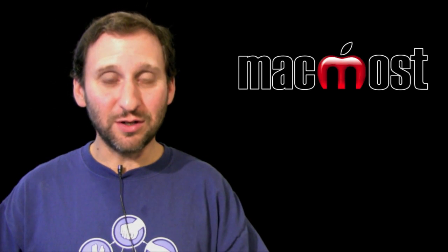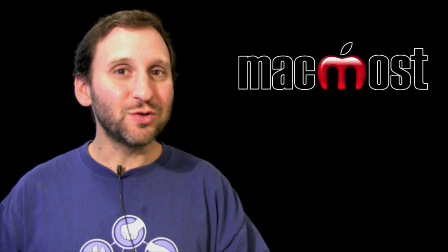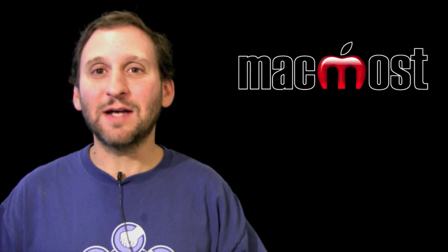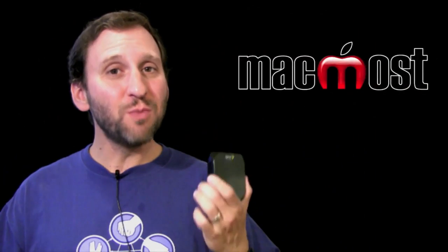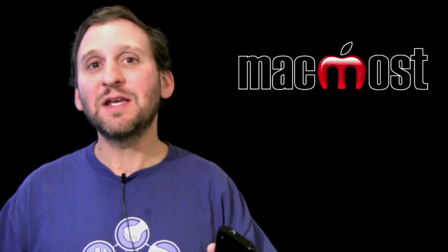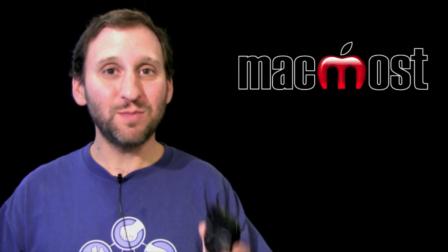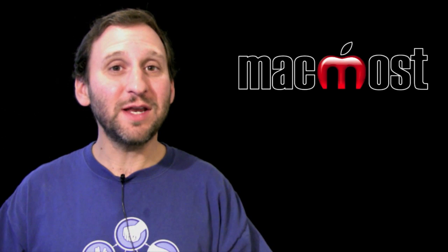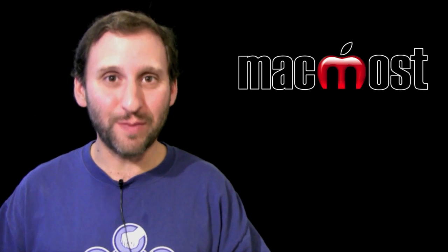Those USB devices are still available and they are better than ever. But there are some new devices now — these little boxes that also allow you to connect but in a different way. These mobile hotspots connect to the same internet networks, but instead of connecting to your MacBook with a USB connection, they create their own little Wi-Fi network and you can connect to it just like you connect to an airport-based station.